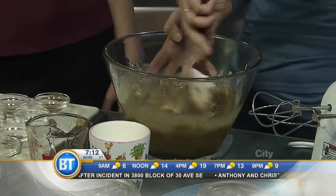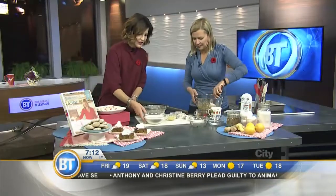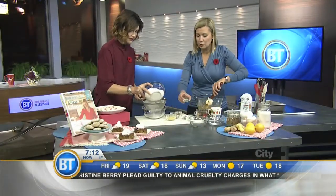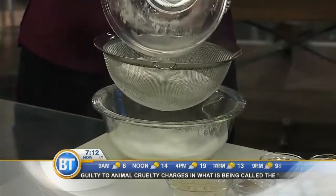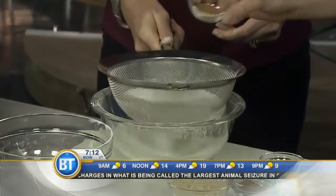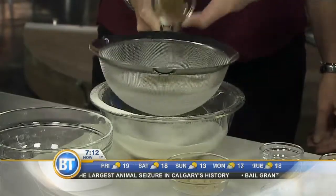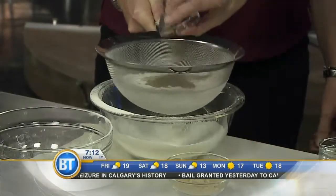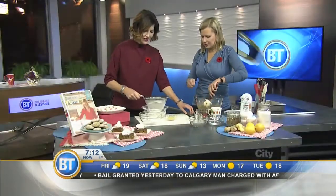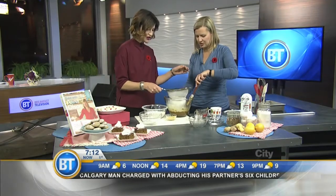I'll just blend that in quickly, and then we need to sift our dry ingredients. Do you want to give me a hand? We've got the flour, and then a little bit of salt — when I bake, I like to bake with unsalted butter so I'm in charge of the salt. And then of course we need the spices: the combination of cinnamon, nutmeg, allspice, and clove — that's where that wonderful smell comes from. How about we sift it right over the bowl? That way we're more efficient.